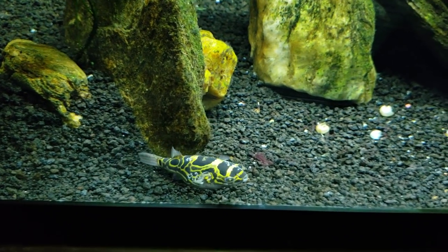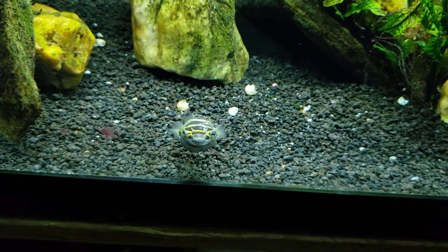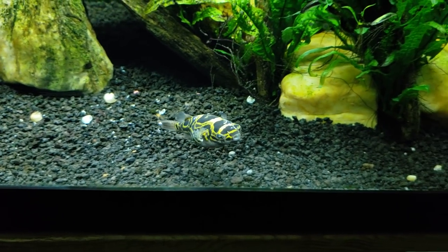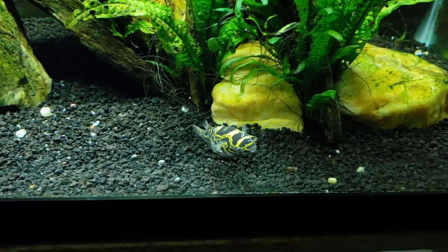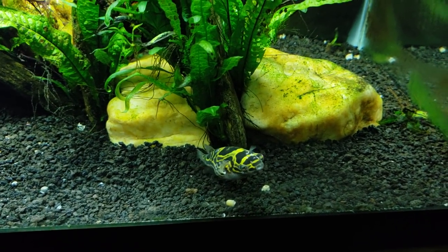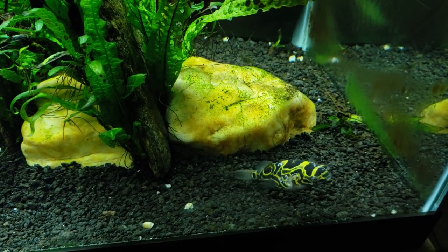His belly is nice and bright white even now, where he's not quite sure what's going on with the camera. You can see his belly is still nice and white — it's even still a little lumpy and misshapen from his dinner tonight. Tonight he got his freeze-dried krill that float at the surface, which is a little harder for me to get video of.